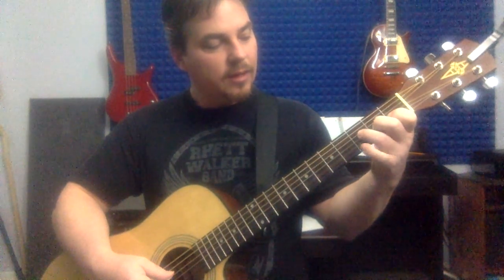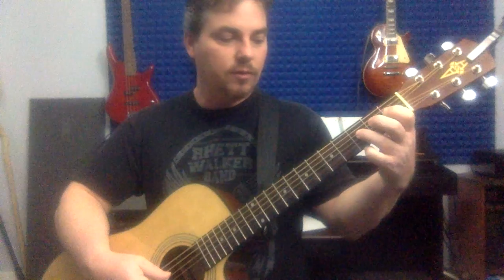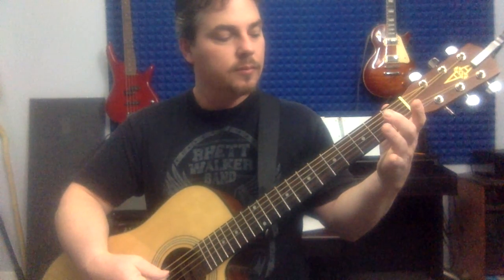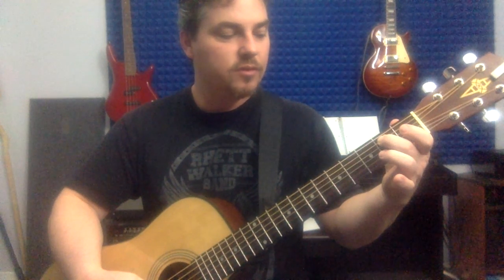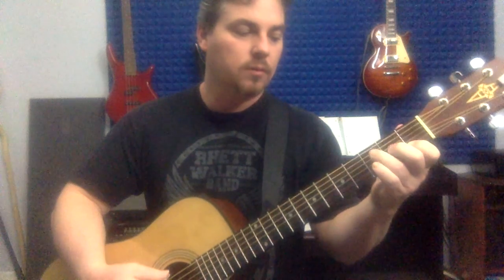Now I'm just going to come from the second fret of the fourth string. It'll help you to use your second finger. In open position, you want each finger to be responsible for a fret — first finger first fret, second finger second fret, third finger third fret, fourth finger fourth fret, and so on. So we're on the second fret fourth string, then walking down: third fret fifth string, second fret fifth string, open fifth string, and then I just fall into that F.